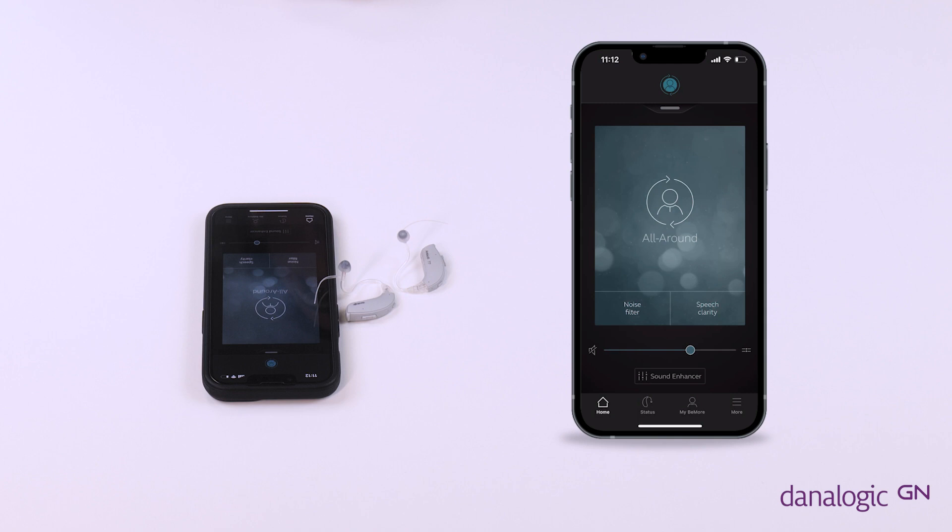From here you can make lots of changes to your hearing aids. Please see the app user guide for more detailed instructions on how to use the app.